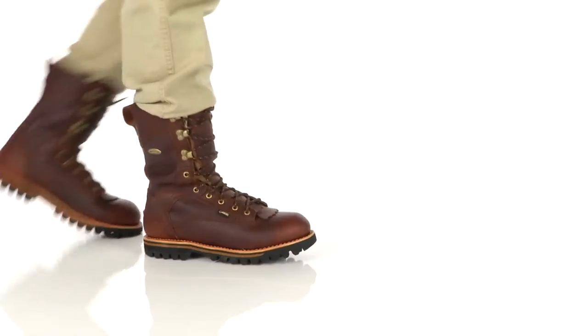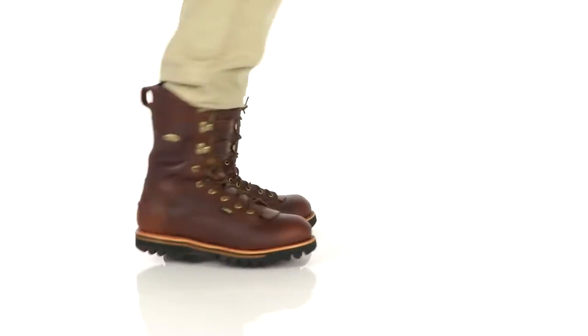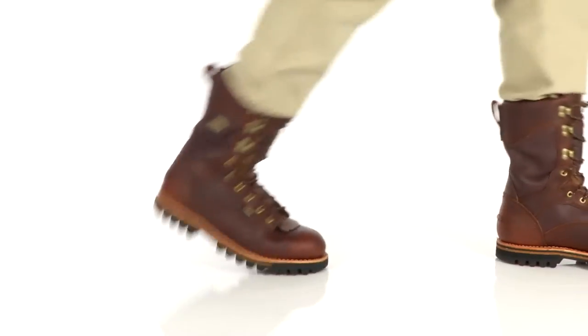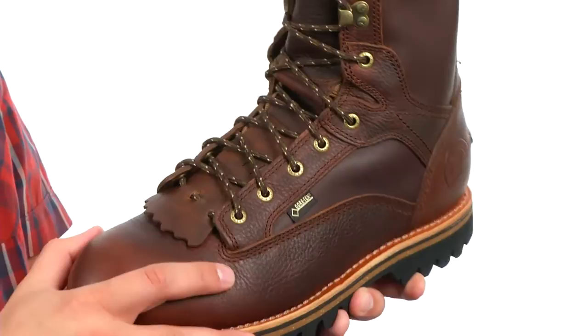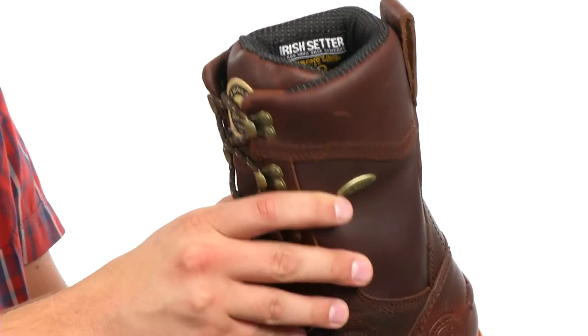Hey guys, my name is Richard and we are taking a closer look at the Elk Tracker — it is from Irish Setter. On these boots, we have a full grain leather upper with a 12-inch lacing system to really lock your foot into place and give you great support.